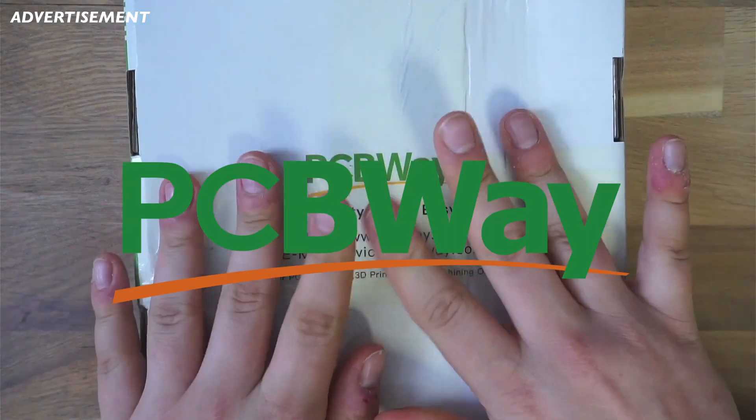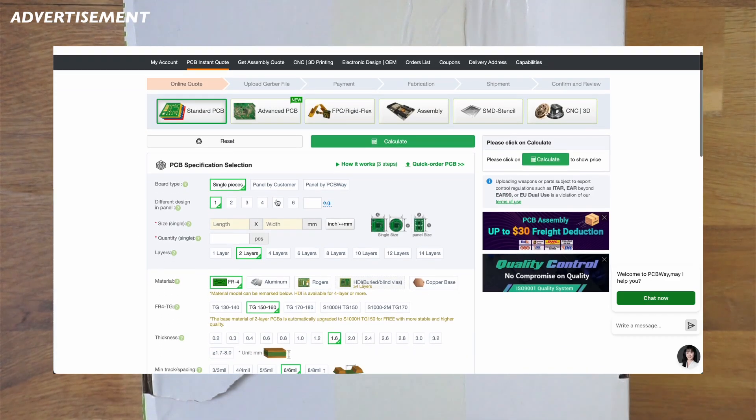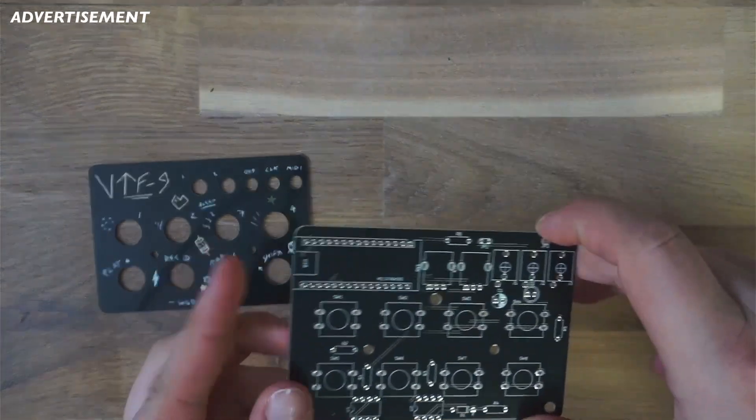Huge thanks to PCBWay for sponsoring this and the latest projects of mine. If you also want to order this drum machine, simply upload the Gerber files to PCBWay's website and they'll produce the PCBs and ship them over to you for a good price.